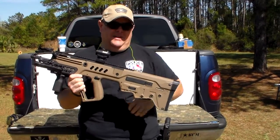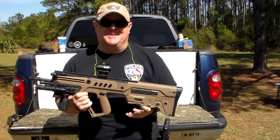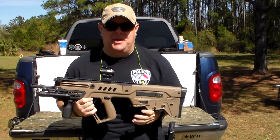Hey everybody, welcome back to Police Tonight Talk. I'm going to apologize early because I am sick, so I barely have a voice, but I'll try to make it through this video.